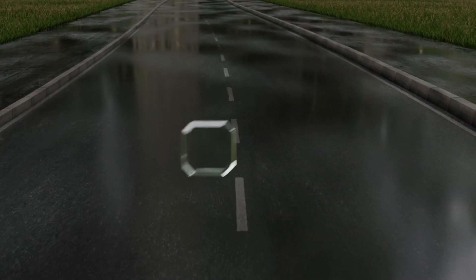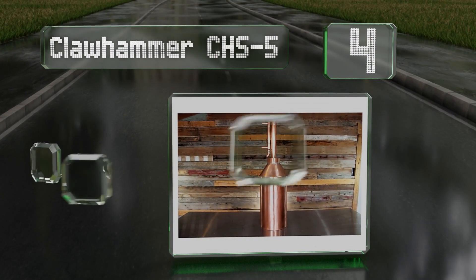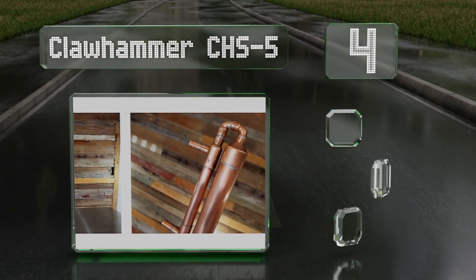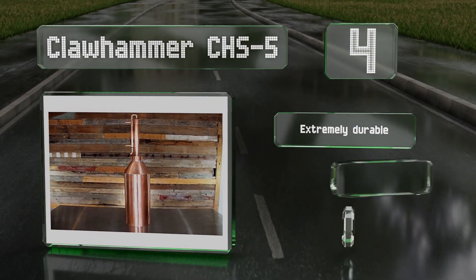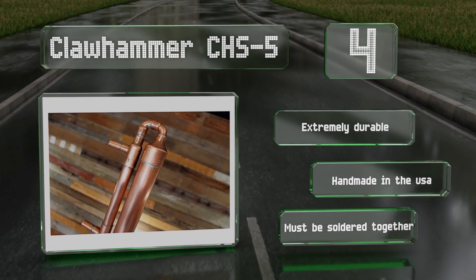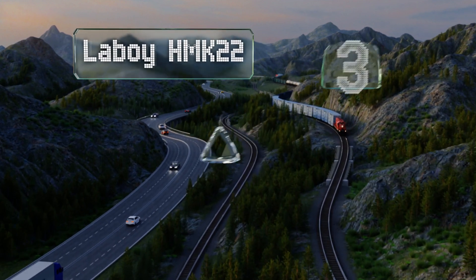At number four, the Claw Hammer CHS5 is a basic copper pot still designed to extract vapors gently enough to prevent disturbing the most volatile particles responsible for taste and flavor. It's extremely durable and handmade in the USA. However, note that it has to be soldered together.